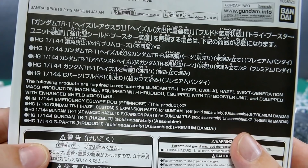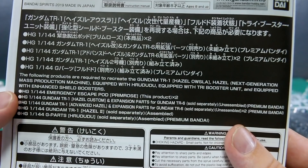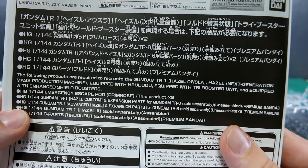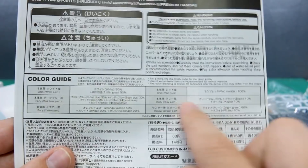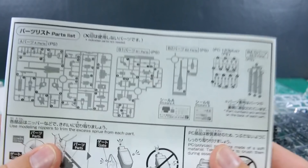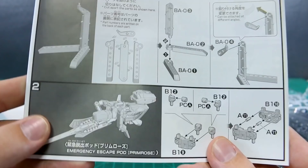The manual shows you how to make different versions of things and gives you a whole list of required products. It says the following products are required to create the Gundam TR-1 Hazel Ausla, the Hazel next generation mass production machine, equipped with Hoodoo, equipped with tri-booster unit, and equipped with enhanced shield boosters. You'll need the Primrose, the Hazel Custom and expansion parts, the Advanced Hazel and expansion parts, the Hazel 2, and the G-Parts Hoodoo. There's also a color guide in Japanese and English, a parts list, and runners.